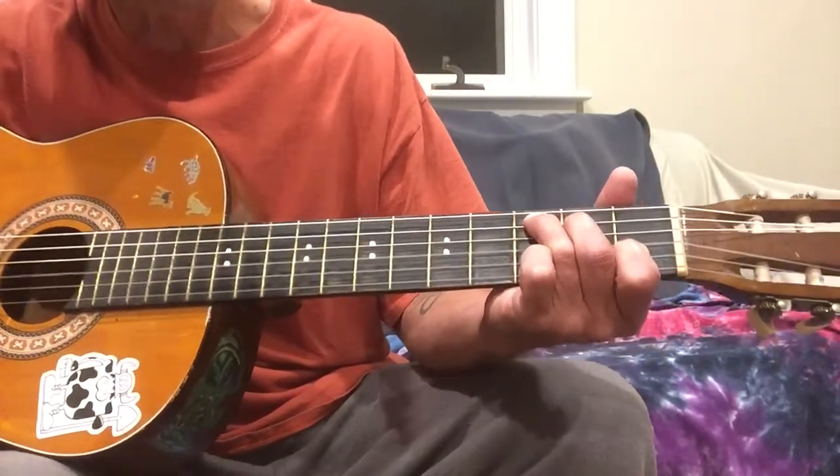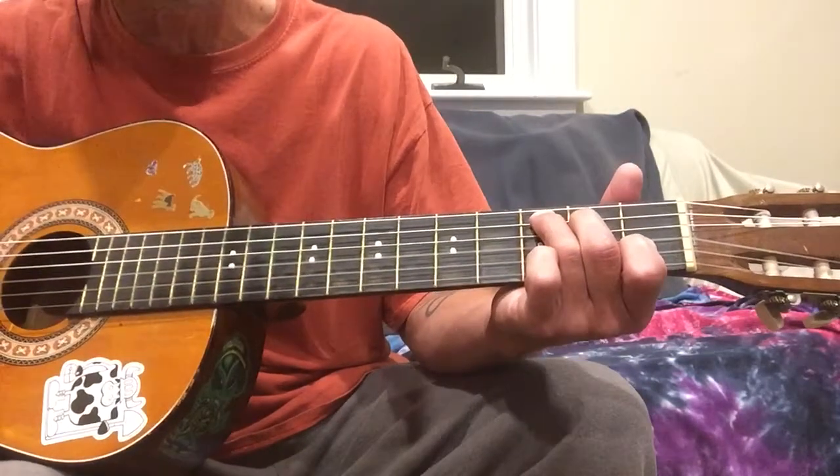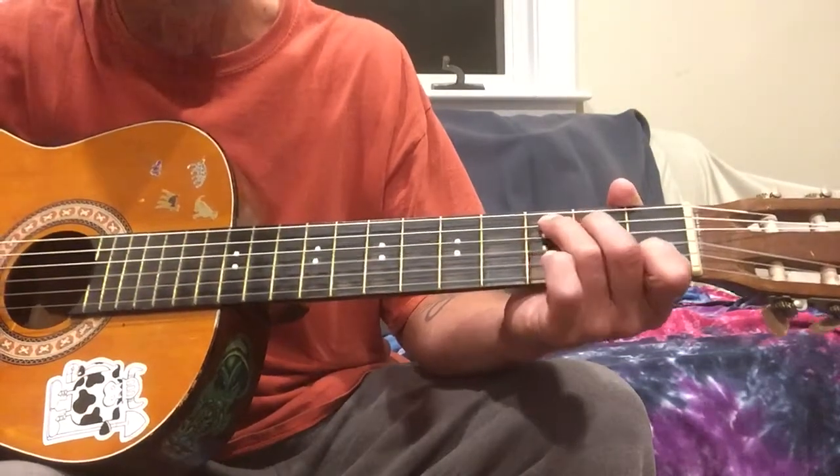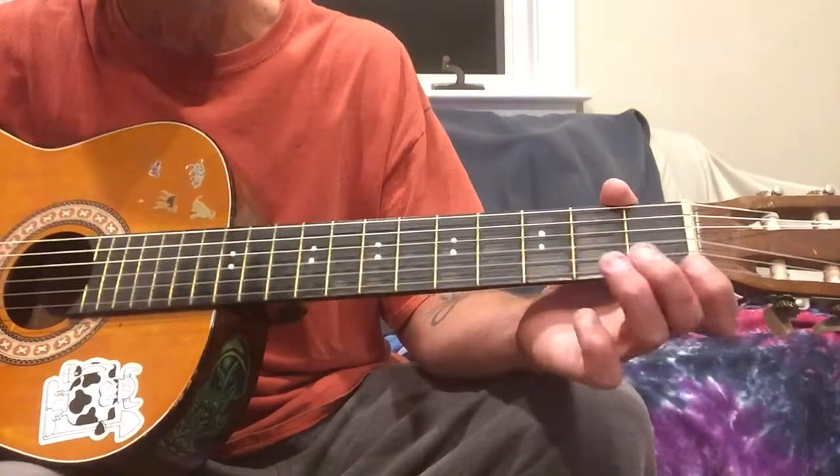So regular C, then you're gonna go — you're adding your pinky to the second string on the third fret, and then playing the first string open. So you're basically going like this.